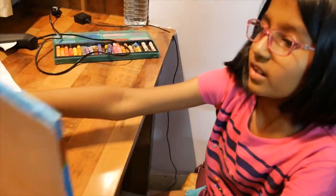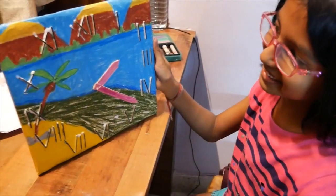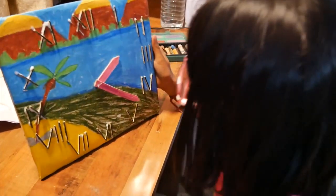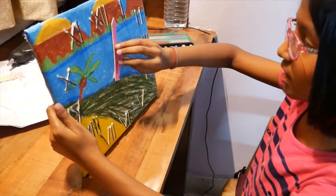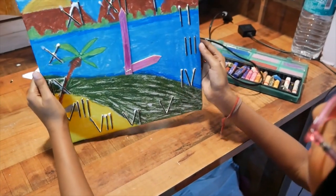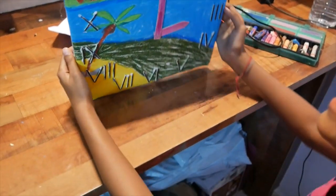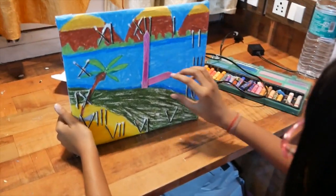Now show me the time — let me test you. Show me when it's 3 o'clock. 3 o'clock. Okay. Good. And how will it show 3:30? 3:30. Yeah.